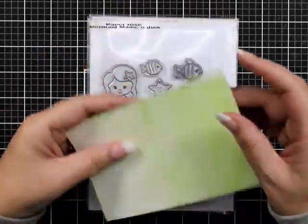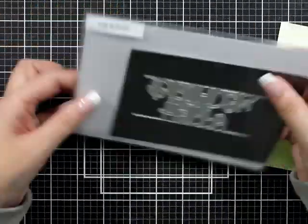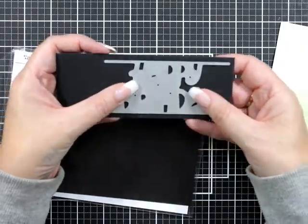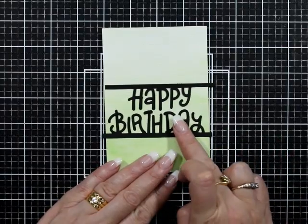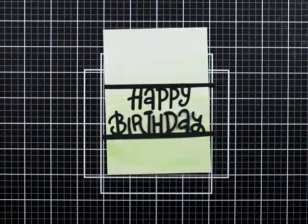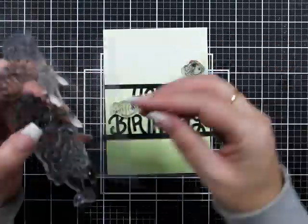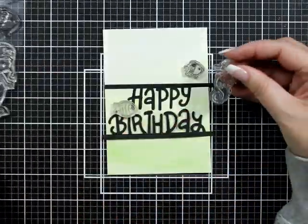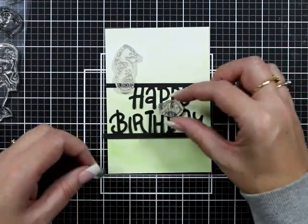Hello everyone, welcome back to the channel — it's Nat Walsh. I have a pre-made background that's going to be my theme for this month. This background is made out of watercolor. I've raised the panel I'm working on and did a soft, muted background with some green paint. We're going to use that today — I've got a little bit of an underwater scene happening here.